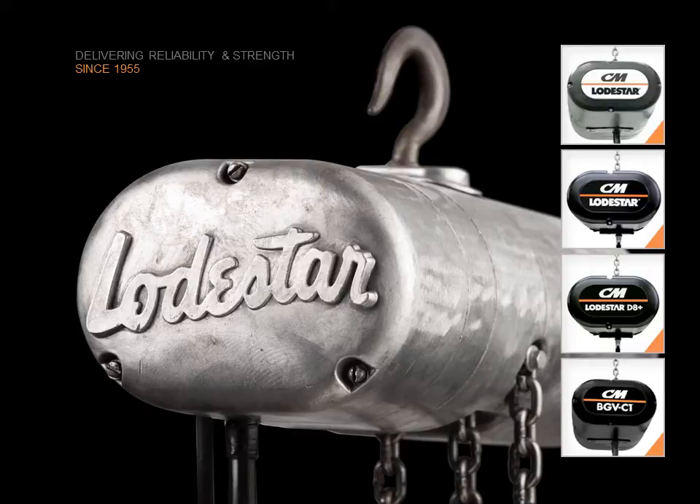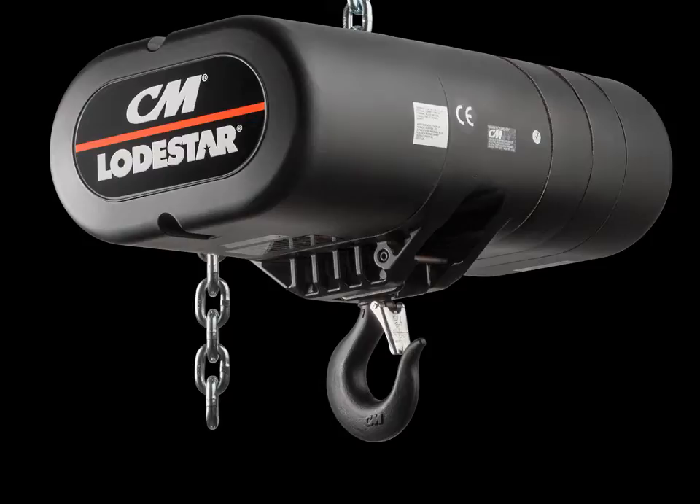For this reason, we've never stopped reinventing and improving it to satisfy the needs of every customer. That's the cornerstone of how we do business and part of our commitment to the entertainment industry. Like every Loadstar that's come before it, the 2-ton single-reeved Loadstar has a robust and durable design that generations of entertainment rigging professionals have come to expect.